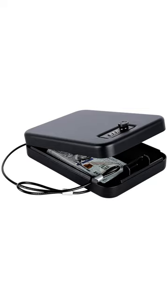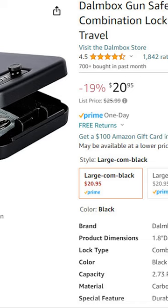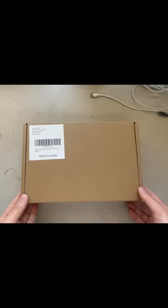Are you looking for a handgun safe? Check out this Downbox gun safe lock box. You can get this for around $20 on Amazon. First, let's do the unboxing.